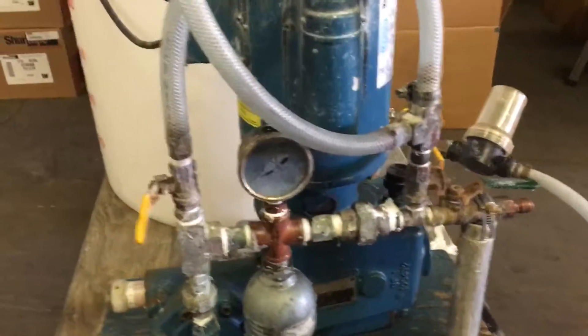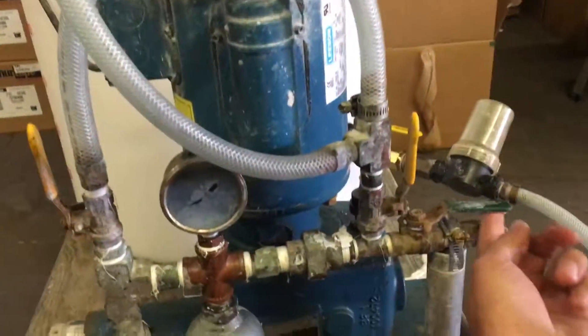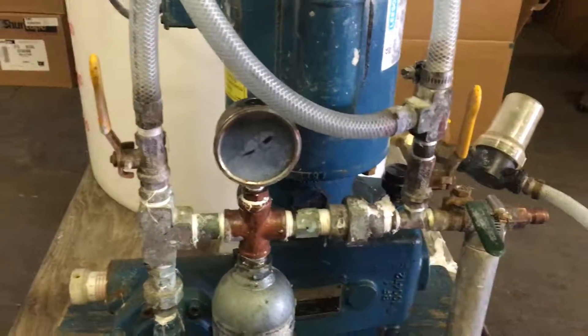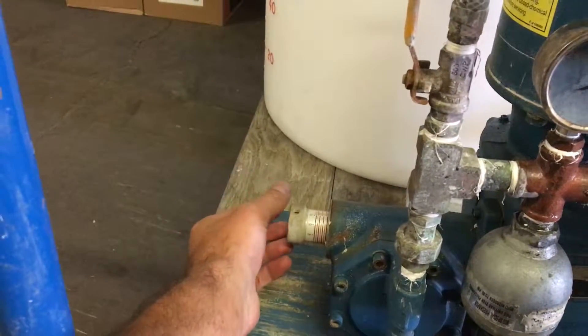On the plumbing, keep this open, keep this open, and keep this closed. The control knob should be at about 40 or so.